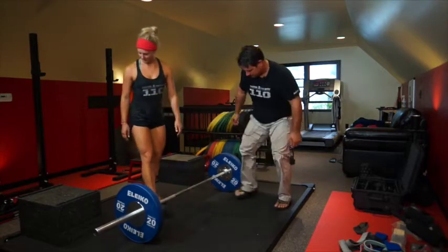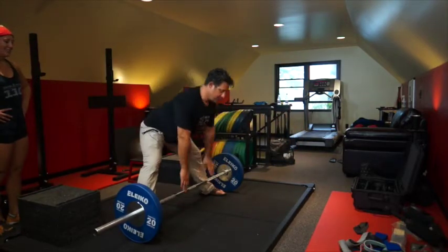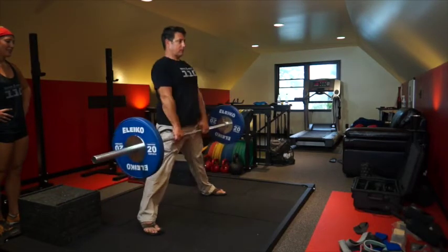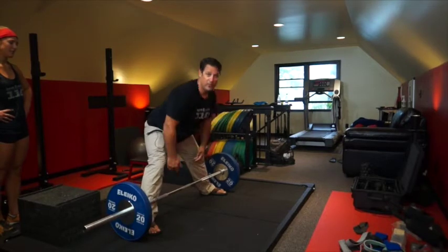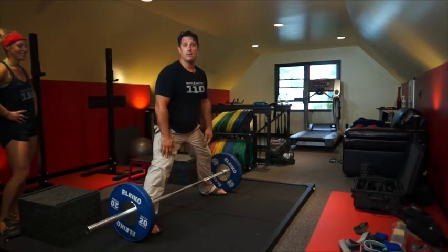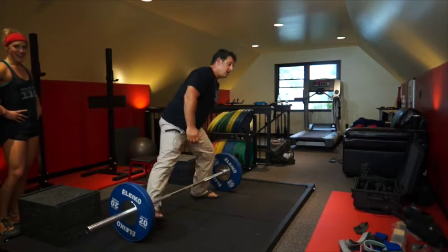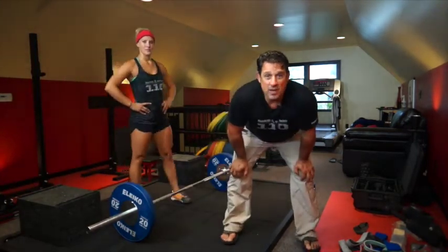Let me demo it. So out here wide, knees are out, set in, hips in. Obviously with 135 it makes me look like I know what I'm doing. Your technique may break down depending on where you're at — if the technique breaks down, it's too heavy.